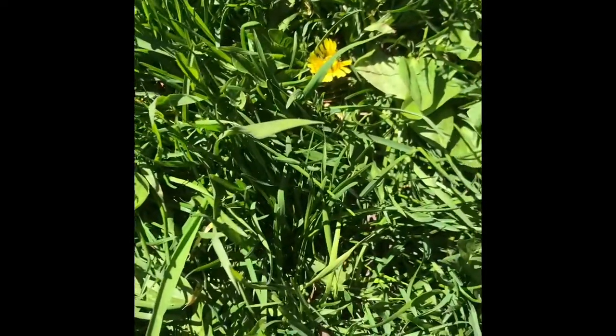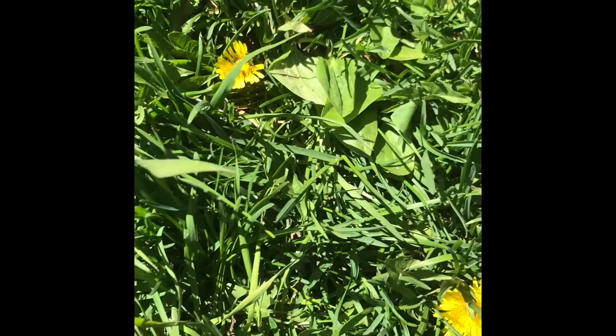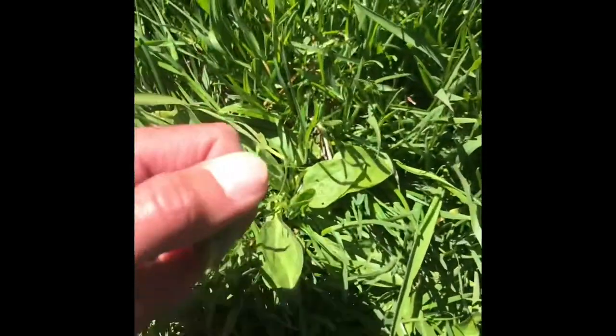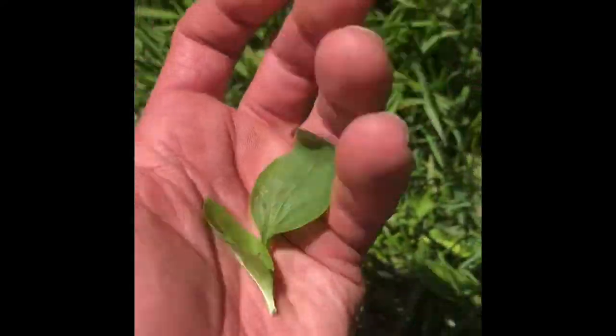Now that bee sting is like three inches lower in swelling than what it used to be, because I was out — just bought chicks — so I couldn't deal with this while I was out and about. Here we go. I'm gonna go chew these up and put it right on the sting, right there on that red dot. And the swelling should hopefully start going down.